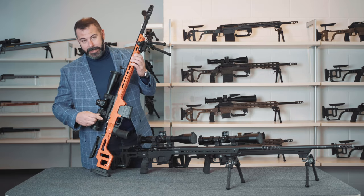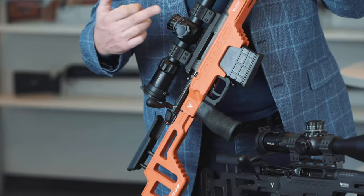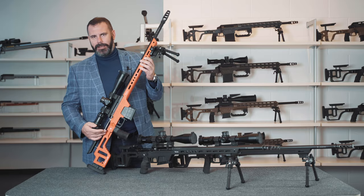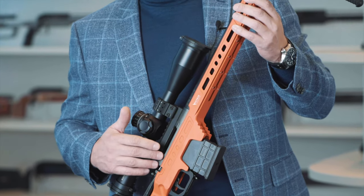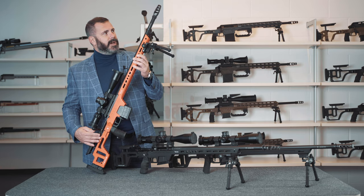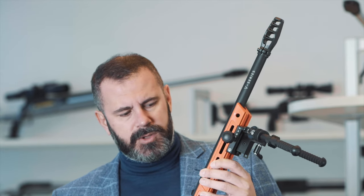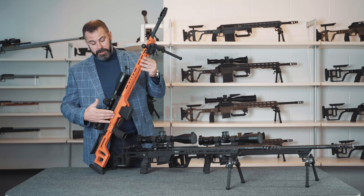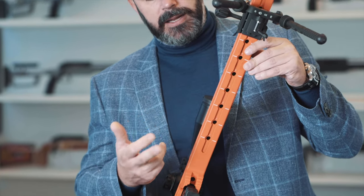Last but not least is our top series, the V-series. Here's our action, which is in 17-4 pH and in this case was machined via electro-discharge machining. The bolt has three asymmetrical lugs and a PVD coating. The barrel, once again 24 inches in length, is a Benchmark button-rifled barrel in 416R stainless, paired with a tailor-made muzzle brake that has four forward-canted chambers — unlike the other two series that have straight chambers. The chassis is the same as the one on our T-series model, sharing the same technical features we covered earlier.